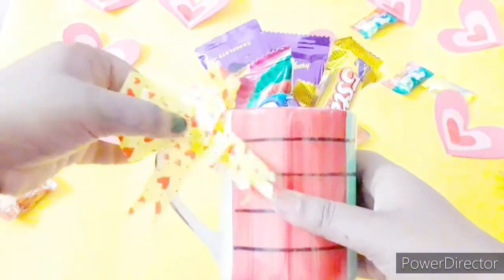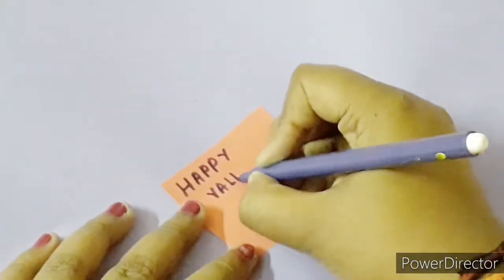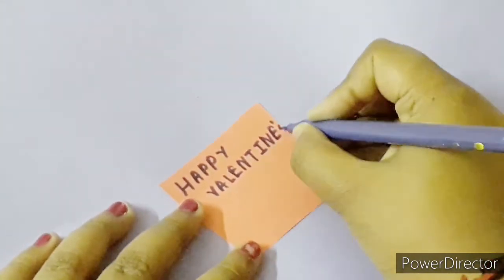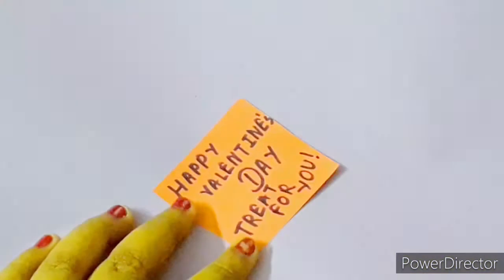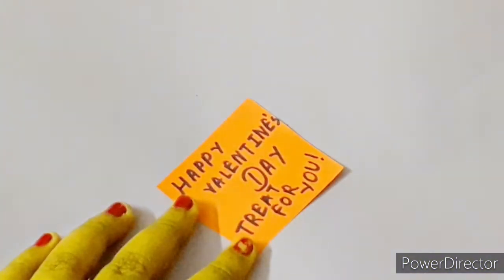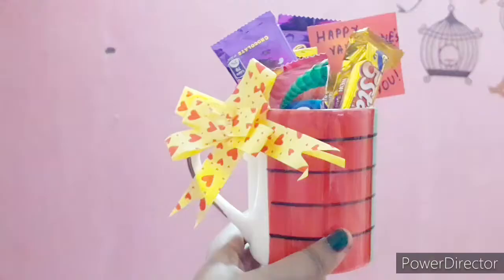Now attach a bow so it looks more beautiful, and write a note saying 'Happy Valentine's Day — a treat for you.' Attach the note on the mug and it's done! Nothing much to do — it's simple, creative, and beautiful.